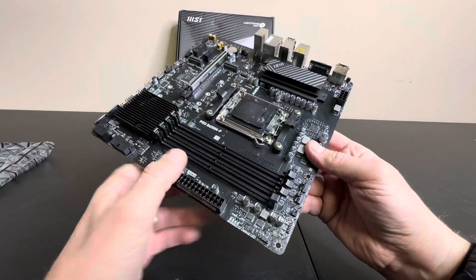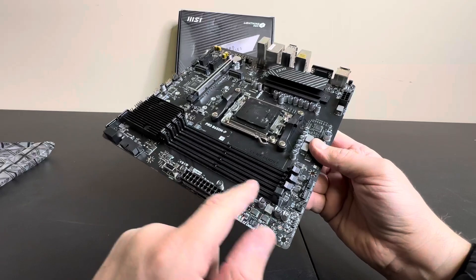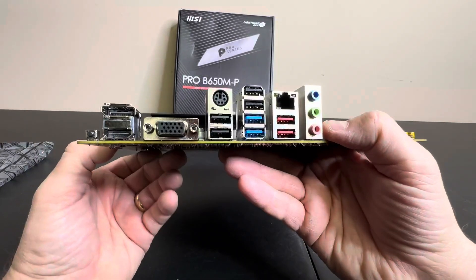You have your Core Boost and Memory Boost right here. So you have one, two, three, four slots — four RAM slots. How awesome is that? And then let's look on the back.